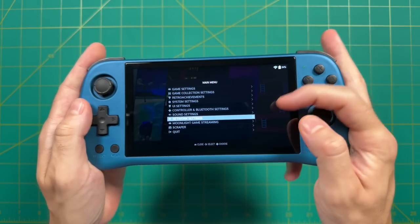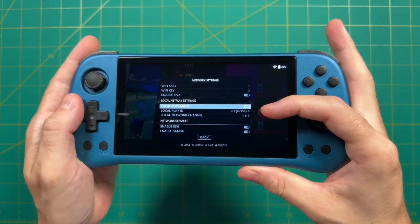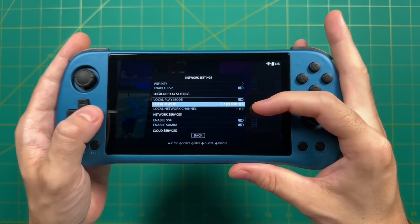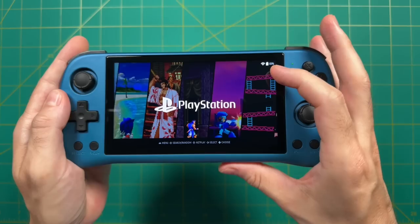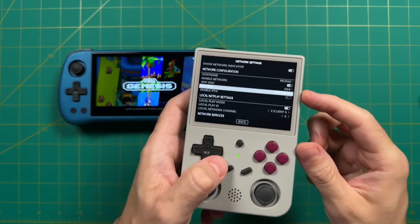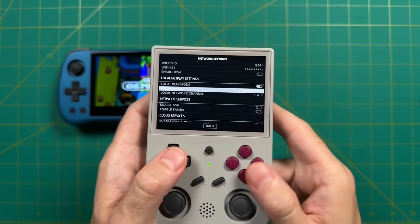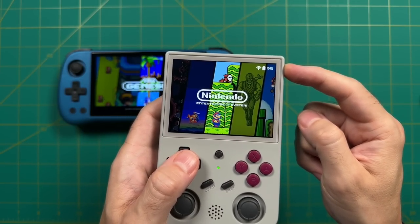Once that's done, scroll back down to Network Settings. Below the Wi-Fi credentials you'll see the Local NetPlay settings. Turn on Local Play Mode and set a Local Play ID. For the first device, set it as number one — the host. For all other devices, set them up as clients. Once you leave the menu, you'll see a Wi-Fi icon in the top right — not because it's connected to Wi-Fi, but because it's pushing out its own network signal. Go through this exact process with all your other devices, and you're connected.